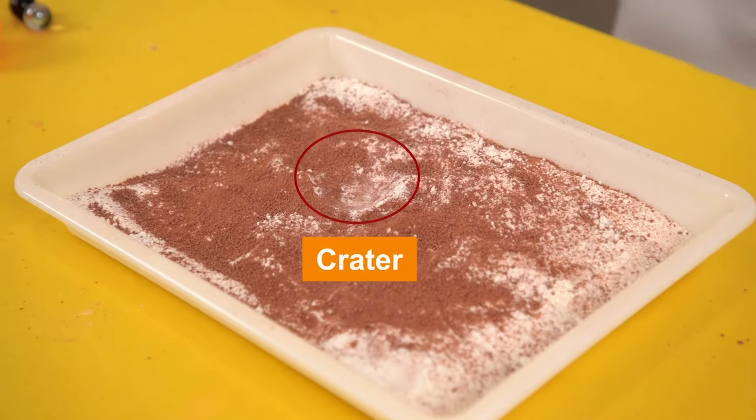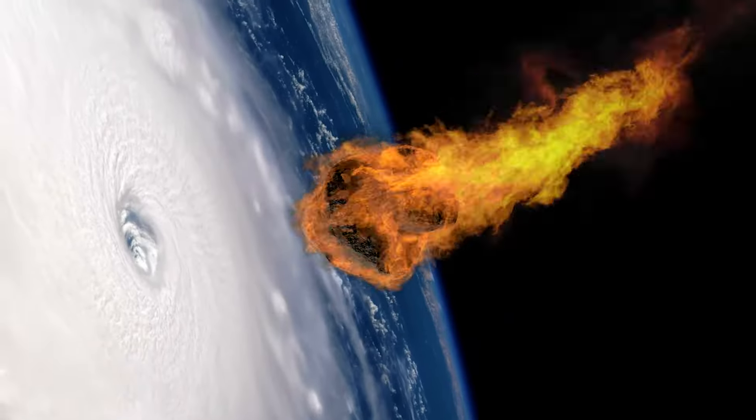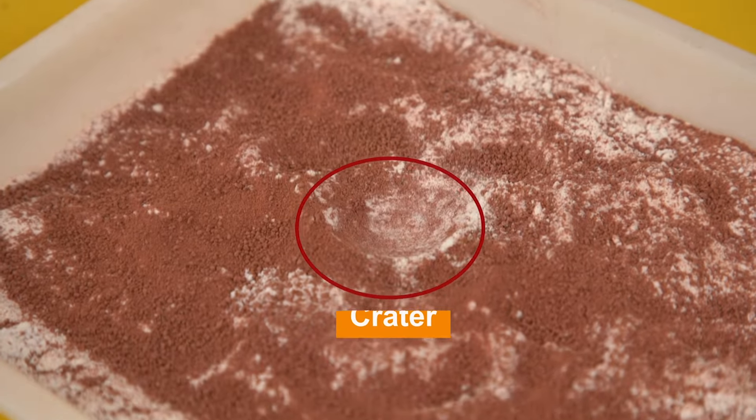Wow, let's check out the crater! A crater is the hole created by the meteor when it smashes the ground. It seems that the ping pong ball only made a small crater.